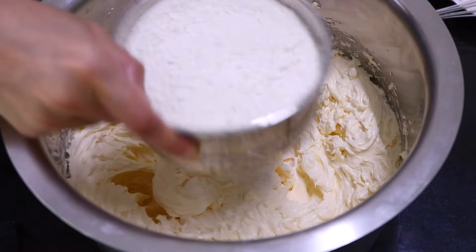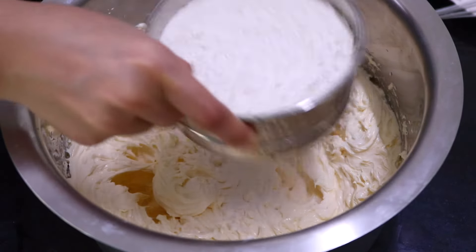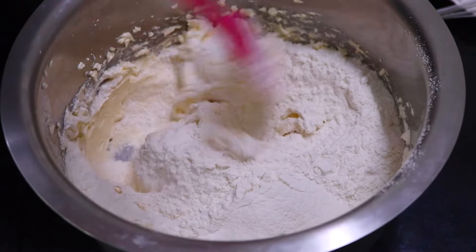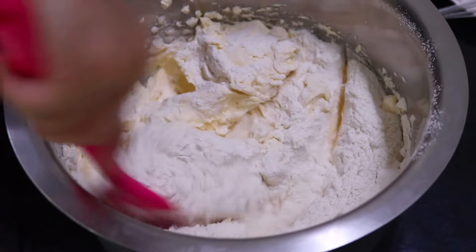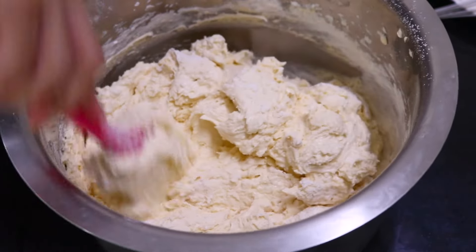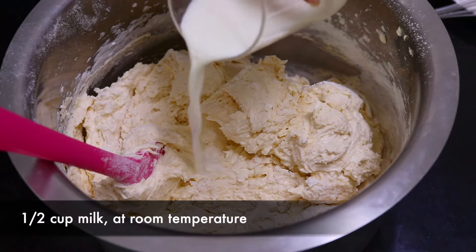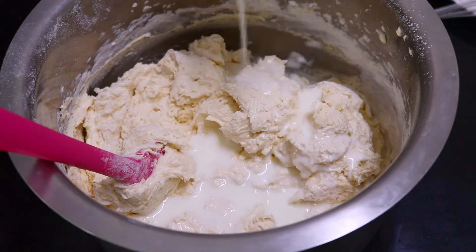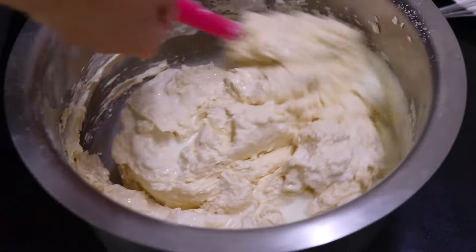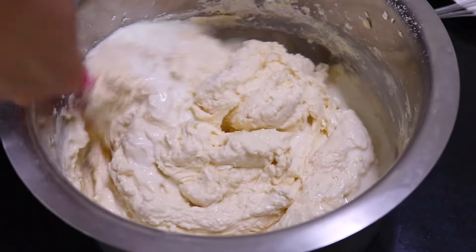Now you're going to sift the flour into the batter. I like to use this step so that the batter is lump-free, but you can skip it and directly add the flour if you want to. Then gently fold this using a spatula. When the flour is nearly mixed in, add in the milk and continue gently folding until your batter comes together and is nice and creamy.